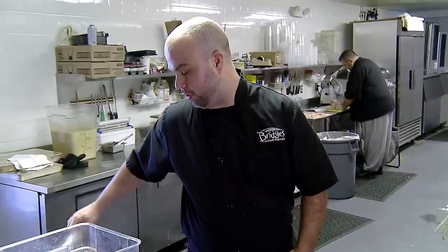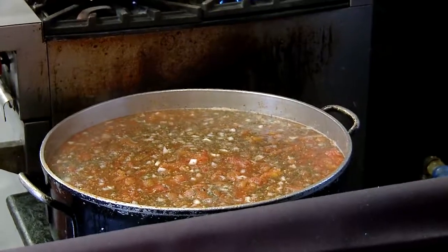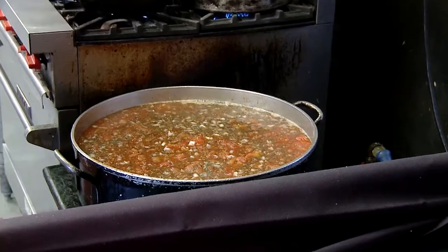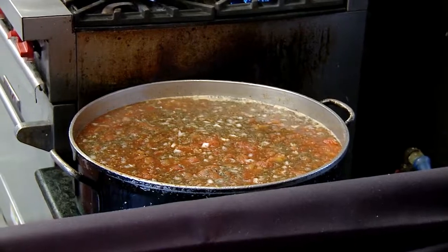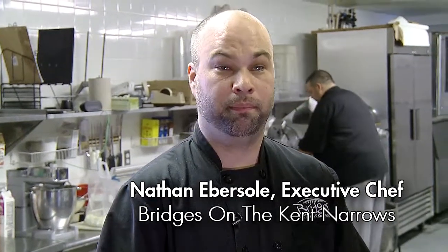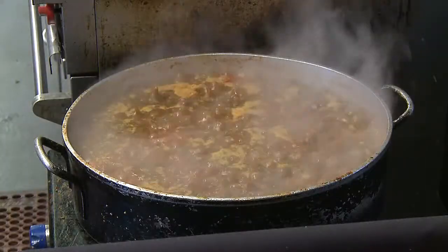And that would be our marinara sauce — very simple, very easy. You at home could do it, anybody could do it. This batch will be about 16 quarts, but you can break it down to a homemade recipe. You can also freeze it in ziplock bags. We use this for a bunch of pastas, our house-made pizzas, and a lot of people like it with the calamari.